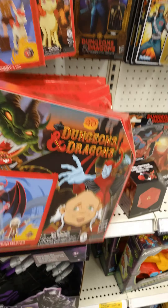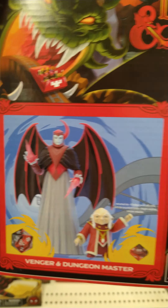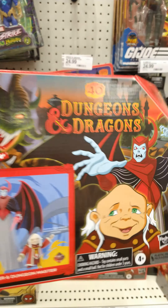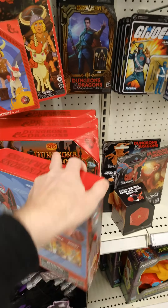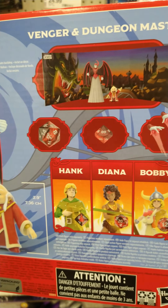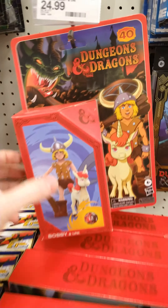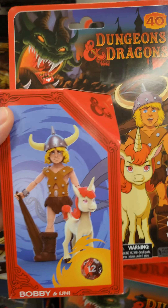Greetings programs — Dungeons and Dragons cartoon from the 80s. Look really good. You can't really see what the figure looks like, there's no plastic window. Here's Bobby. Wow, that looks pretty cool as far as the picture goes.